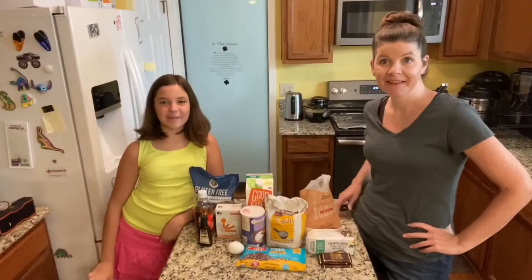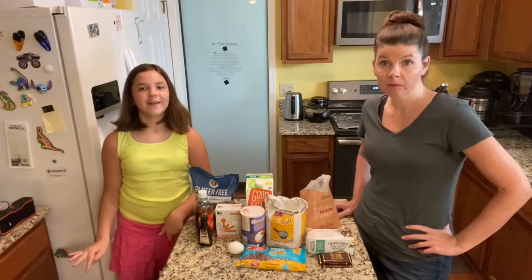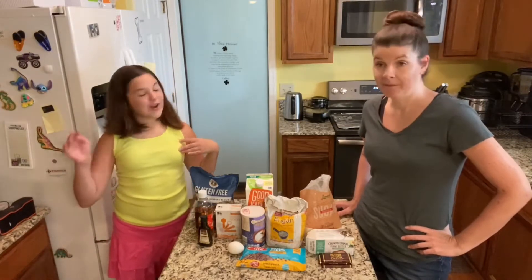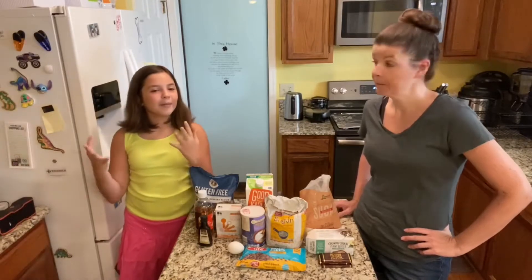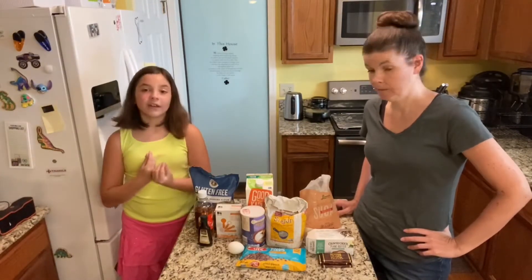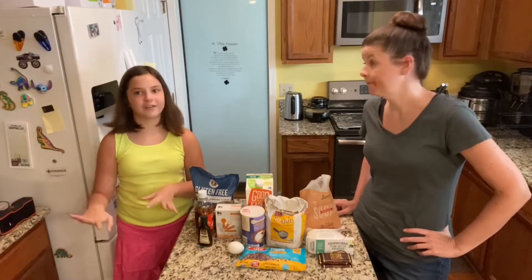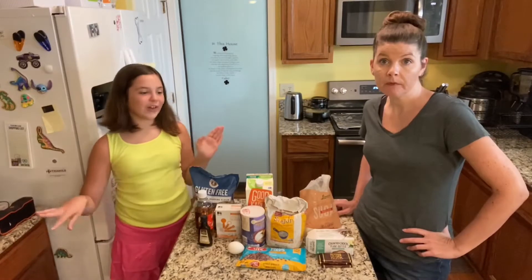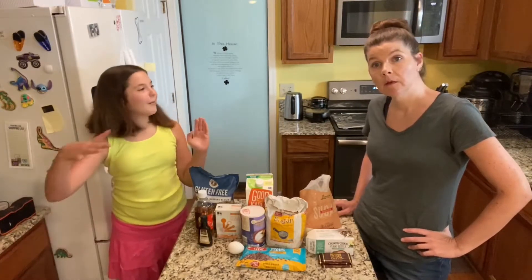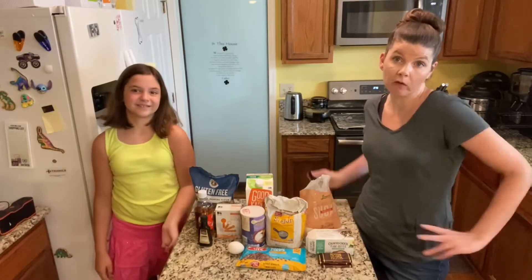Hey guys and welcome to another episode of H.T. Bakers. So this week we're making chocolate drop cookies. If you don't know what drop cookies are, you know those sugary white cookies you get from the store like Food Lion with the frosting and sprinkles on them? We're gonna make those but they're gonna be chocolate, and they're not gonna have sprinkles — but you can top with sprinkles if you want. We'll see if we can find sprinkles, but I don't know if we have any left and we forgot to order some.